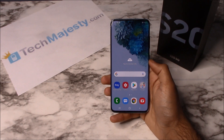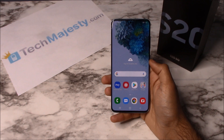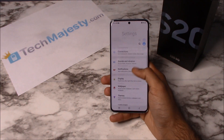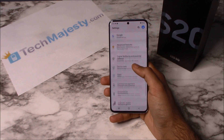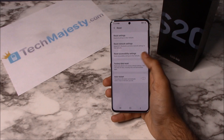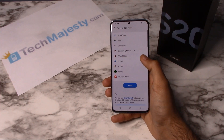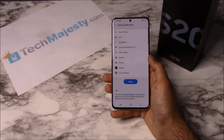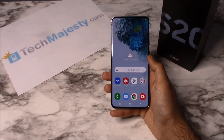Now I'm going to show you how to do the soft reset first. I'm going to swipe up, go to Settings, scroll down to General Management, click on Reset, click on Factory Data Reset, then you will click on the Reset button right here to do the soft reset.